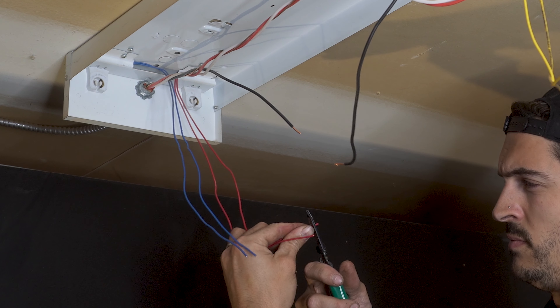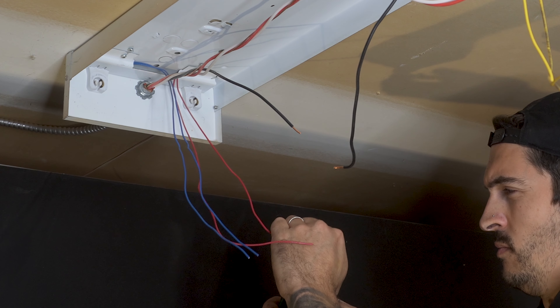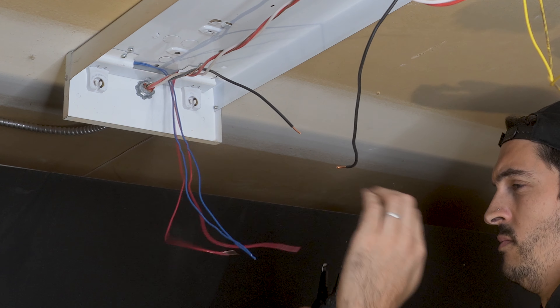I did the same by stripping the ends of the two red wires and the two blue wires coming from the other end of the fixture, exposing about one inch of copper wire again.